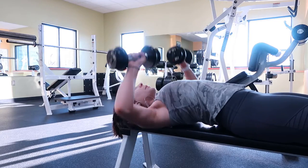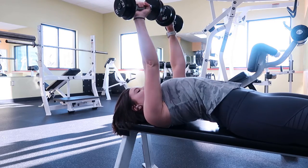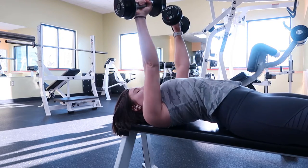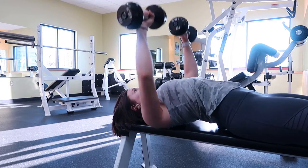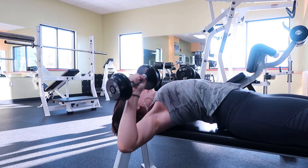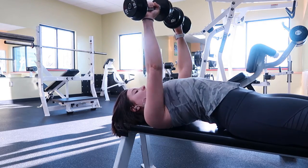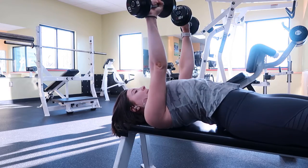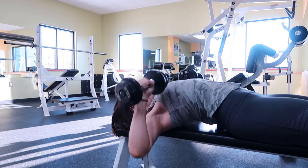I'm gonna taste this and then probably do an upper body workout. This is the dumbbell chest press. I'm laying in the supine position with my back flat on the bench. I am pressing the weight straight up towards the ceiling as I keep my pectoralis major — known as my chest muscles — engaged. Then bringing the weight back down towards my shoulders, making sure that I'm not surpassing my shoulders, and then pressing the weight back up.